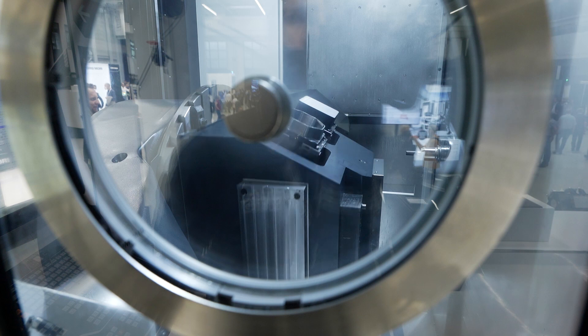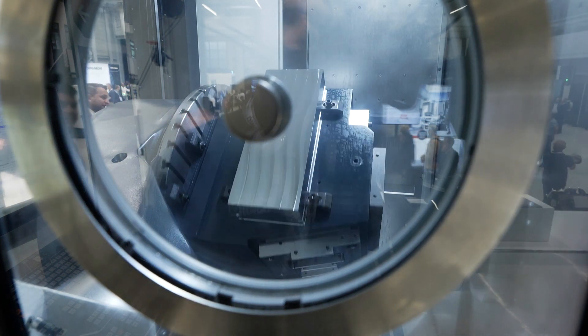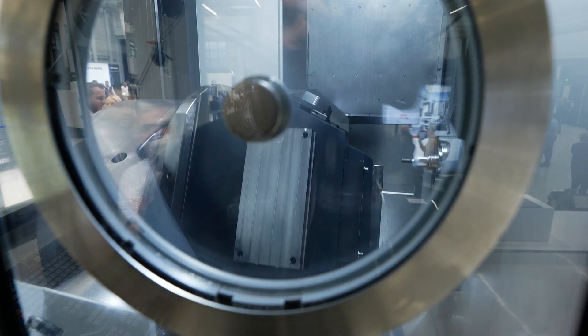Across all industries. We have visitors here like the die and mold industry but also job shoppers, because you can go from very small pieces to very large pieces. You can go from single piece production to batch production on tombstones, and therefore it's the high flexibility that this machine gives our customers.